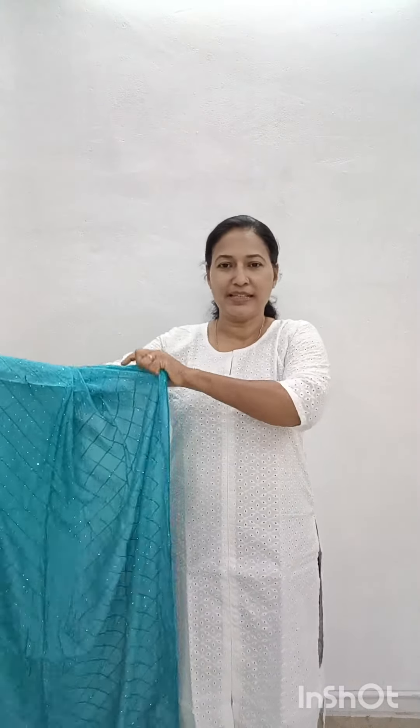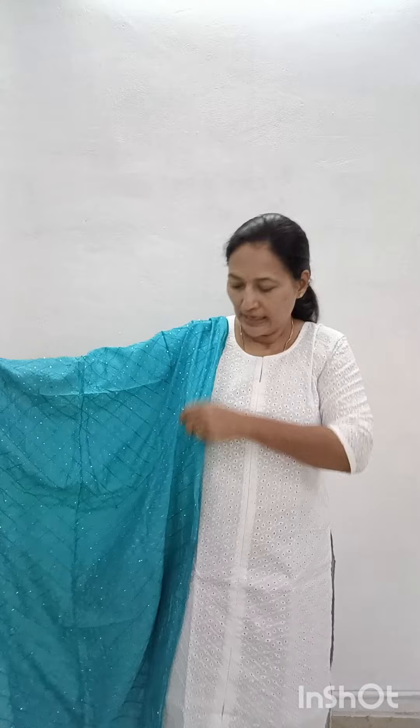Hi friends, welcome back to Noradestains. This is our Druppattas collection. We have a lot of Druppattas. The price is $280. This is a soft silk material.